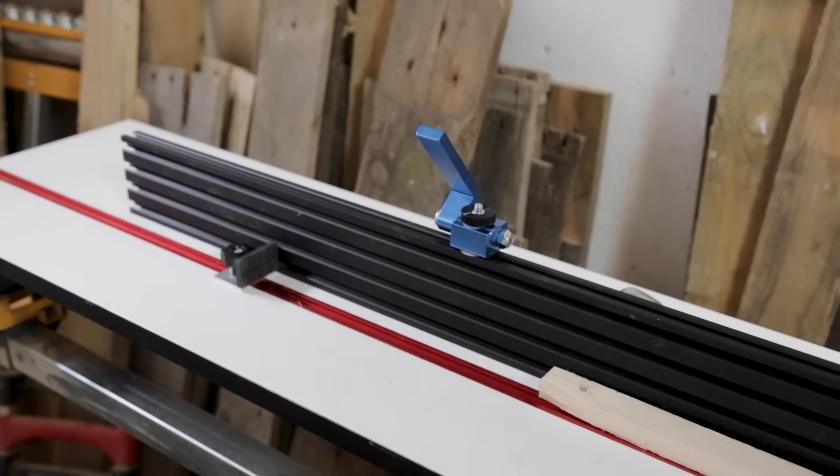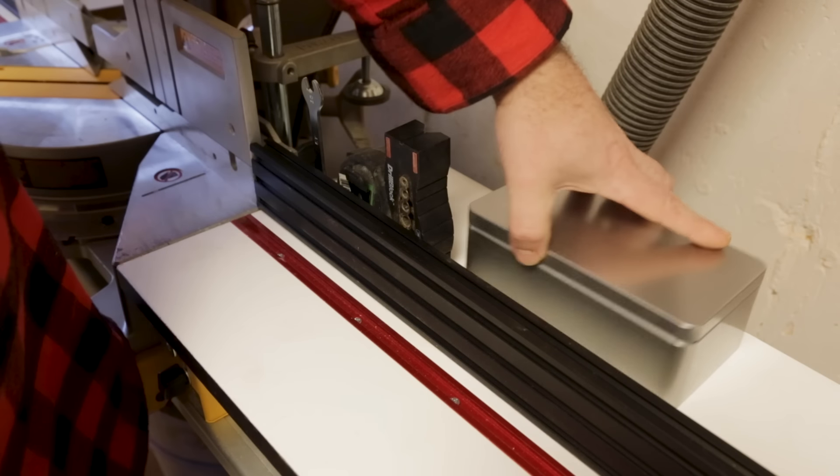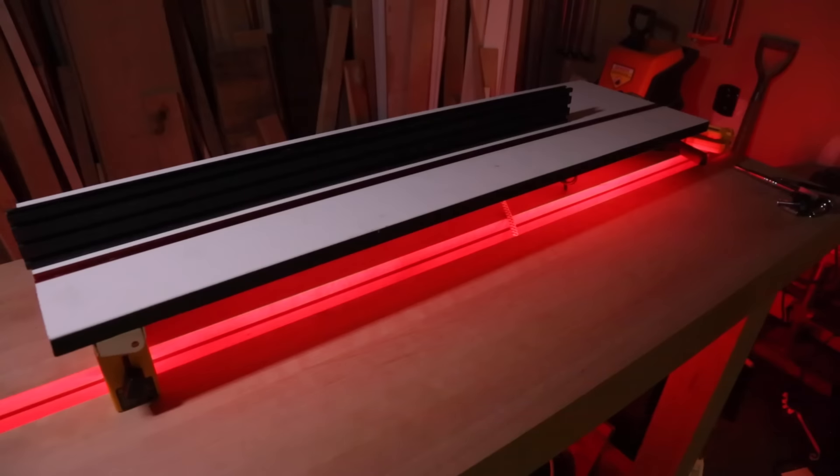Here's what we're going to add in this build video: stops, t-track, an auxiliary fence, power distribution, a magnetic tool rack, a phone charger, and a few other surprises you'll have to wait till the end to see. That's going to be a lot of work, so let's get started.